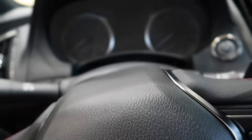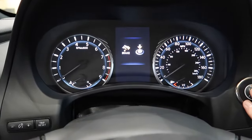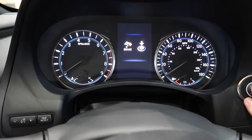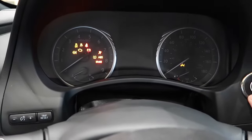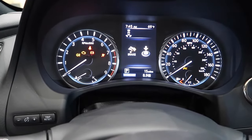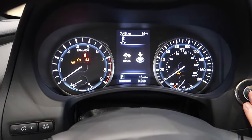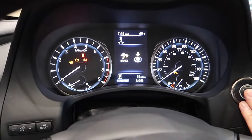Let's see how many miles. Alright, only 15 miles. Perfect. It hasn't been driven, hasn't been taken on too many test drives. So let's go ahead and pop the hood.